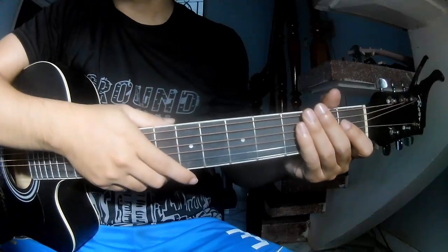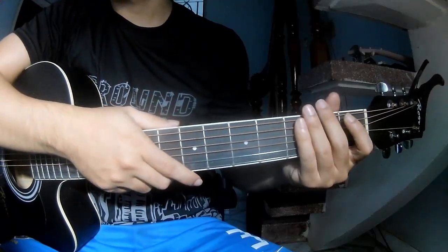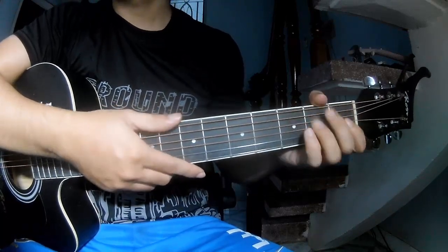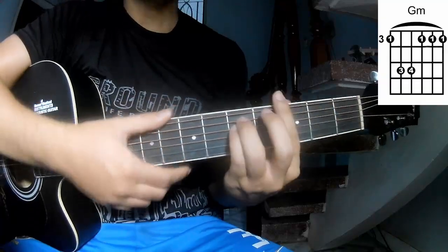Hi everyone, today we'll see how to play 'Bands of Towers' by Dosakets. First on GK1, the chords in the song are AM and GM.